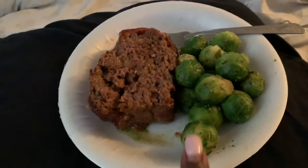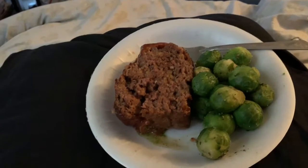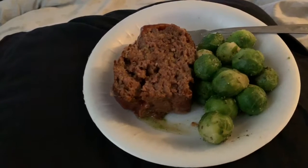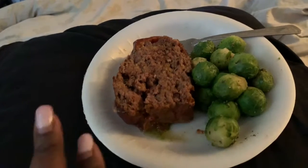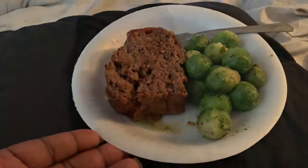So because I'm going low carb, I am siding my meatloaf with some Brussels sprouts. I know, but they're really, really good. I seasoned them with some salt, pepper, and some Italian seasoning, and they turned out great. They complement my meatloaf.